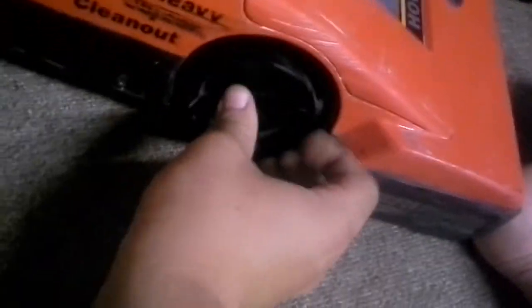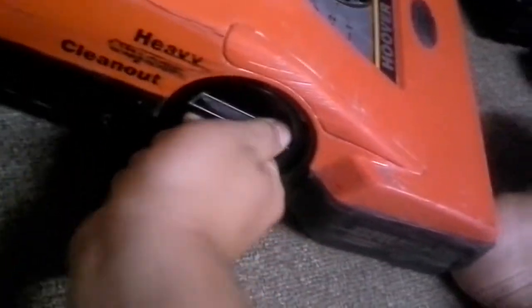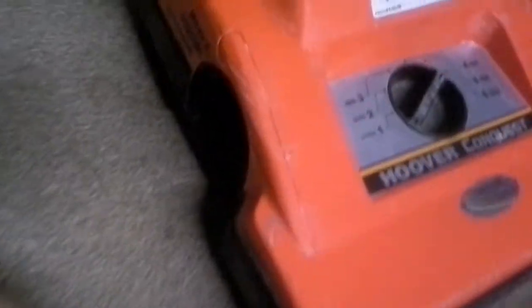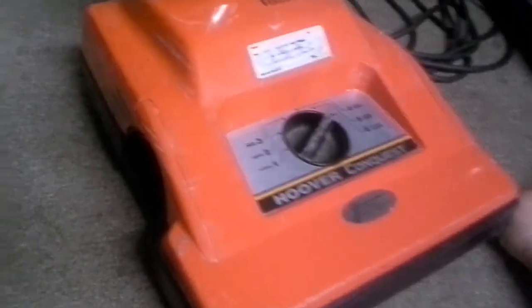Good stuff about it: you have this little chamber for cleaning out heavy objects, which is nice. Since you're on a cleaning job, anything bad like a nail or something will not go past the fan and kill the vacuum.